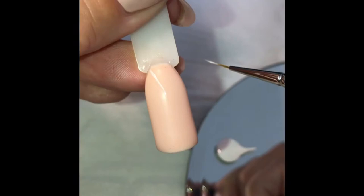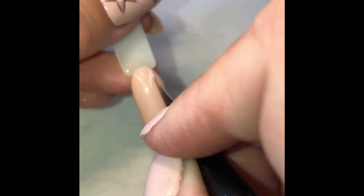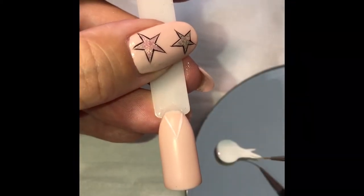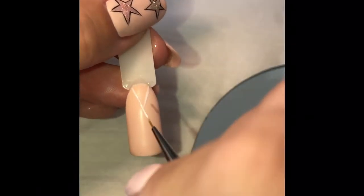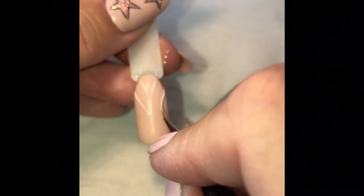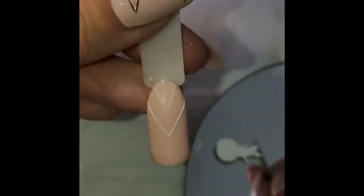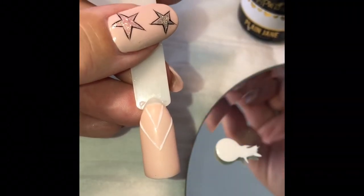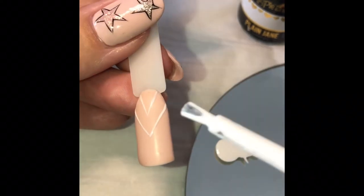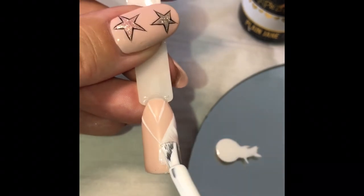Just start to mark out your chevron design. When you're happy with your first chevron triangle, just reload your brush and make a parallel line below, just following your original lines at the top. Once you're happy with your chevrons, you can then take your Plain Jane and start to fill in the areas where you want them to be all white.